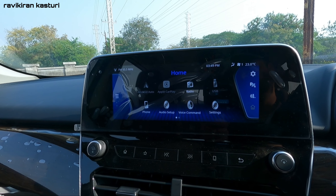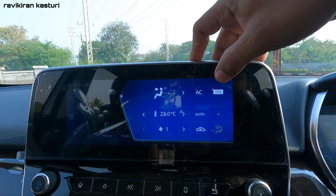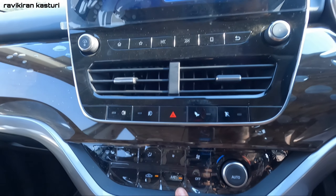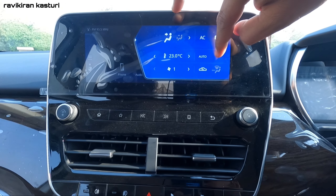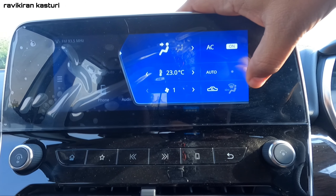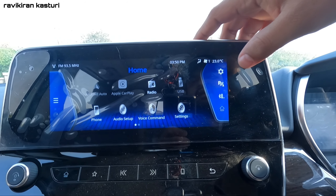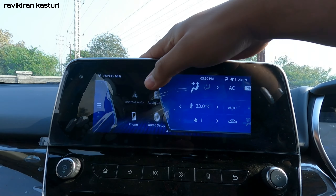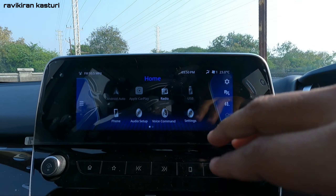There are different AC options here. You can toggle the AC functions on the touchscreen or use the manual buttons. You have AC vent function, AC on/off, temperature control, automatic climate control, blower speed adjustment. There is also an Express Cooler option available.